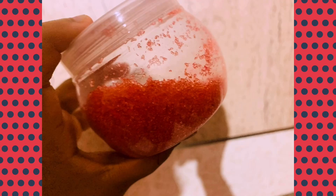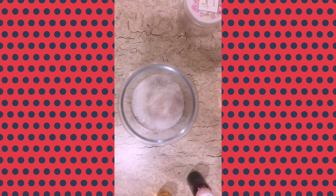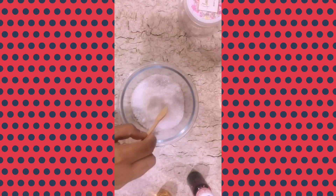So let's get started. Put some Epsom salt in a bowl and break the bigger pieces using a spoon.